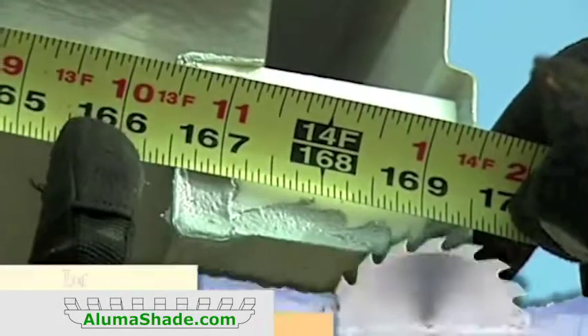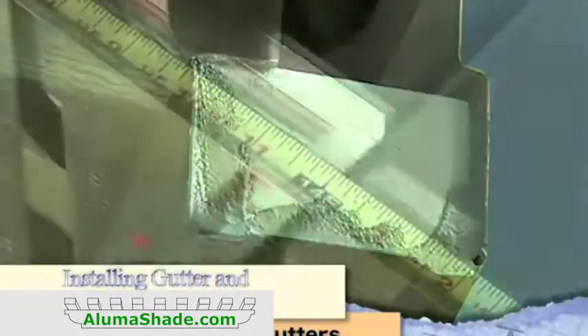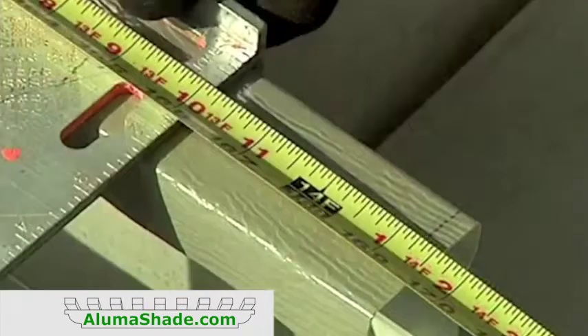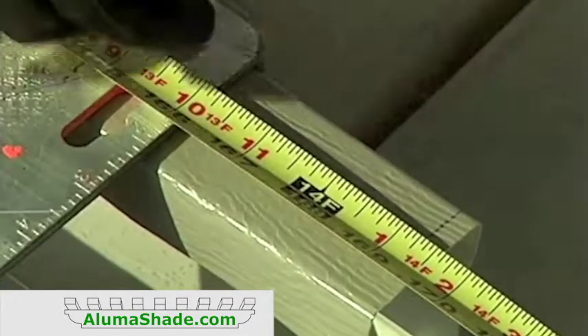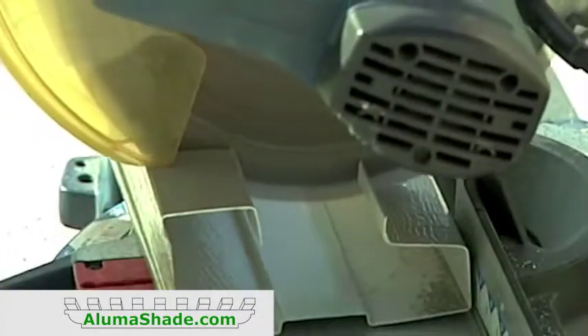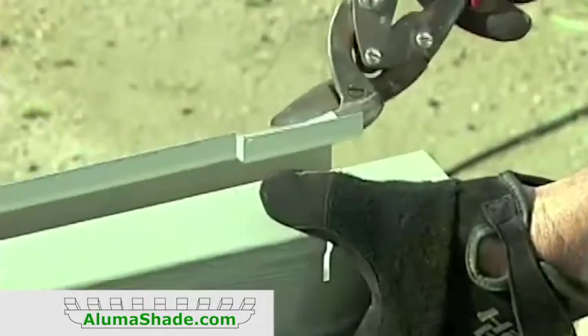Measure from the house to the outside of the front gutter. Save this measurement as you will need it again for the side fascia. Subtract 1/4 inch and transfer this mark to the side gutter. Make another mark back three inches. Cut the gutter to length and then notch the side gutter where it will meet with the front gutter.